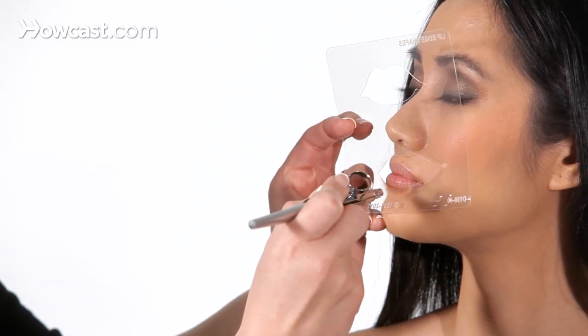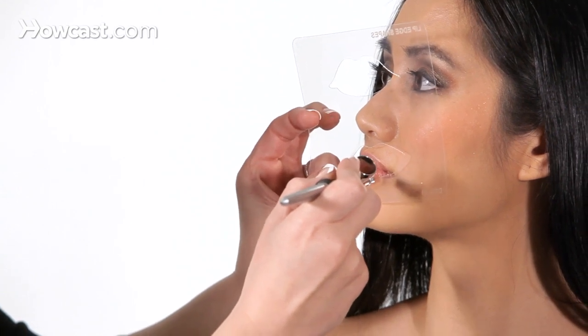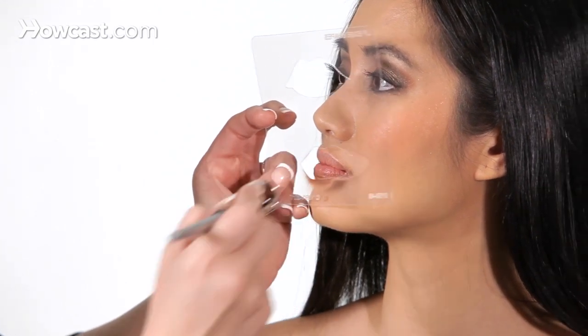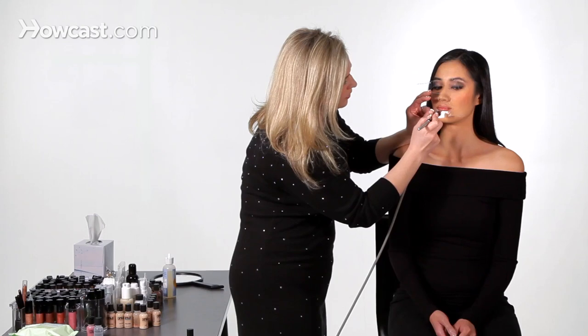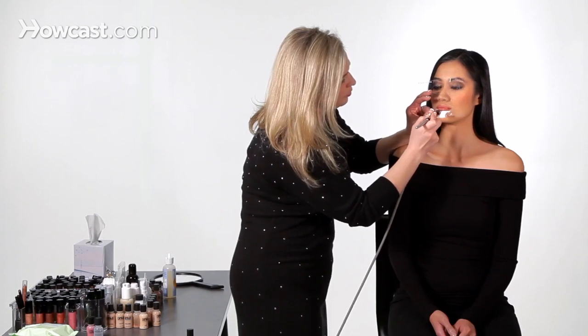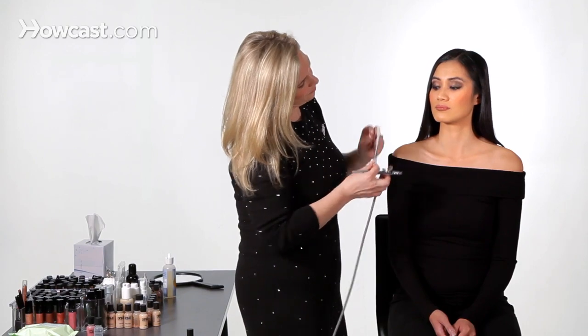A little goes a long way. Just move that stencil over — that's what's catching all the overspray. I'm actually going to bring this lip liner up a little bit just to give it some area.